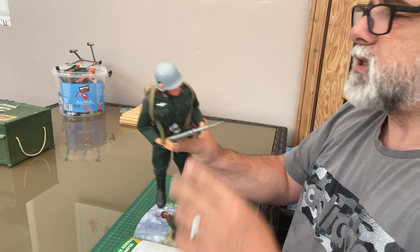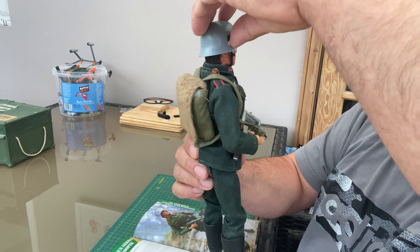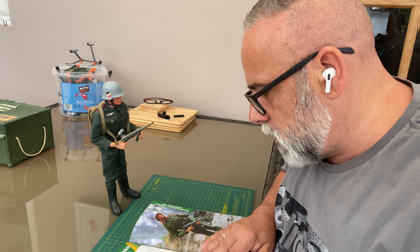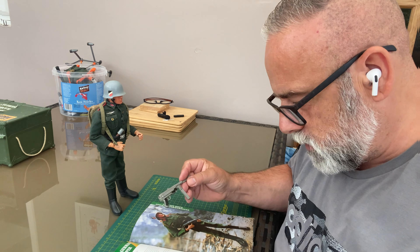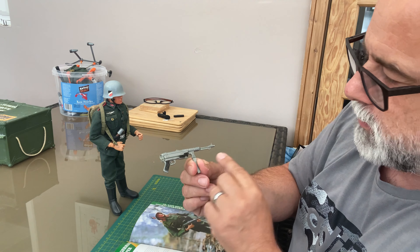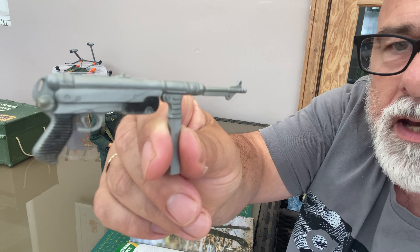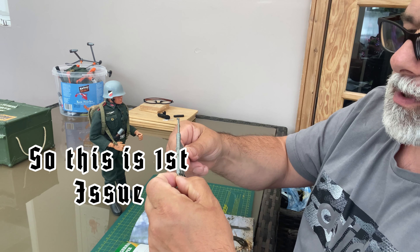I don't really understand the difference between a transfer and a paper sticker — maybe you guys can tell me. Regarding the Schmeiser submachine gun: the book says by this stage most Action Man weapons have polyurethane straps with plastic lugs on each end. But this one doesn't — it has a small hole which allows for, I think, a brass clip and an elastic strap, and I think it also connected to a button. So I think this is the first issue Schmeiser.